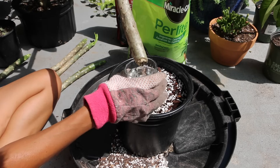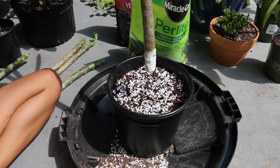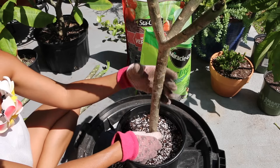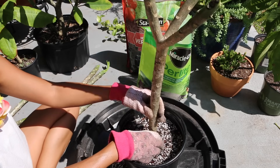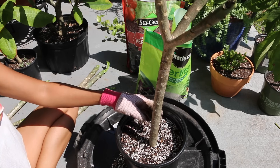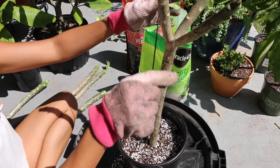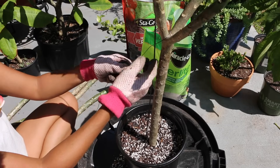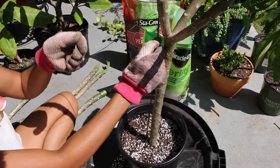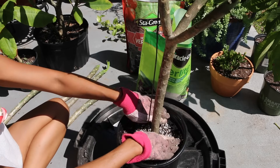Following the same steps as before. Since this is a fairly large cutting — definitely well over 12 inches — I'm going to add a stake to provide extra support until the cutting has had time to root. I'm using Banzai wiring right now, only because it's what I had laying around. You can definitely use twine or any type of string. Nice and sturdy.